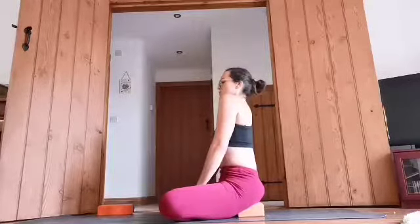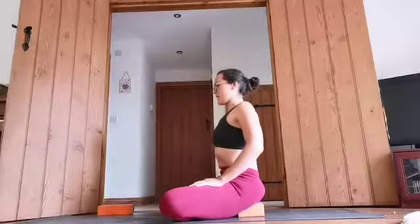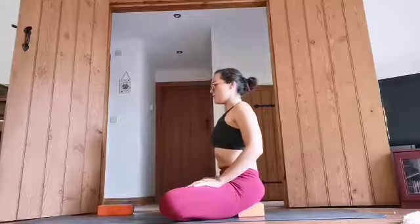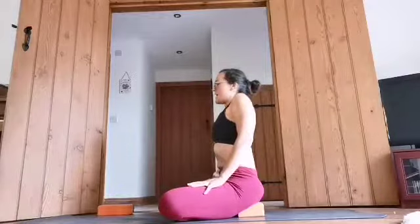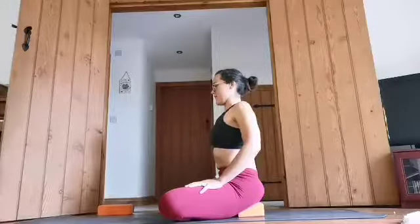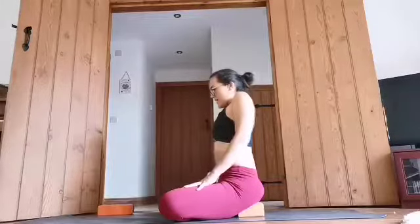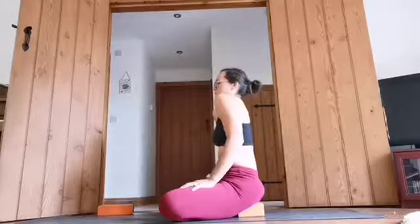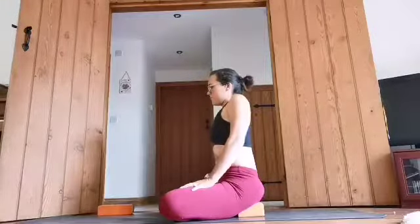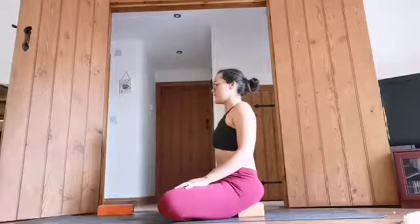On your next inhale, raise your shoulders forward and up. And as you exhale, drive them back and all the way down again. We'll do a few more shoulder rolls because often with stress, we start to lift our shoulders up. So inhale forward and up, exhale down. One more there. And then with those shoulders nicely drawing down.